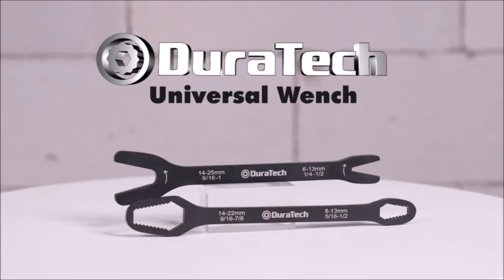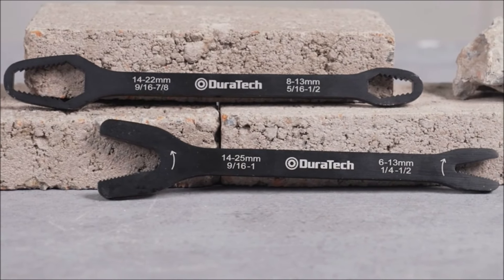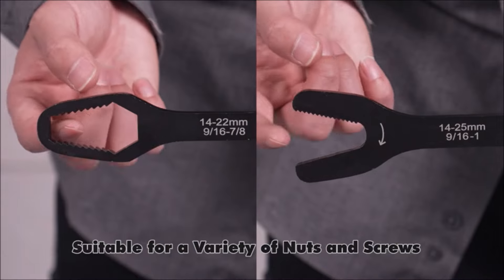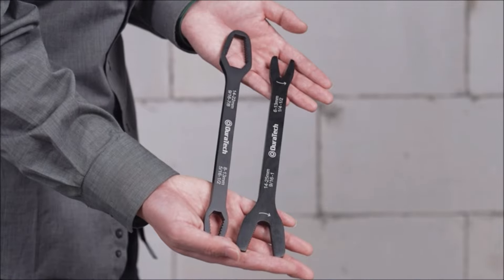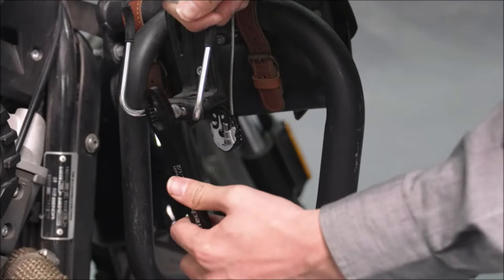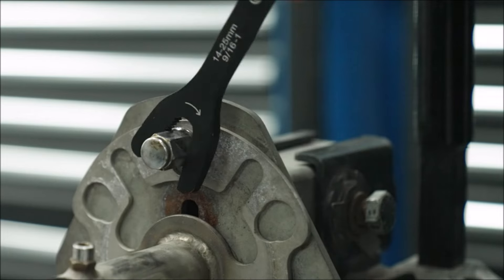The Duratek Universal Wrench Set is a versatile and compact tool that meets a wide range of needs. With 38 sizes in two pieces, this set covers both SAE and metric measurements, accommodating standard quarter-inch to one-inch nuts and bolts, as well as metric 6mm to 25mm sizes. The unique ultra-long design increases torque using the lever principle, and the ergonomic design ensures comfortable use. Lightweight and portable, it replaces the need for multiple wrench tools, making it a convenient choice for any toolbox.